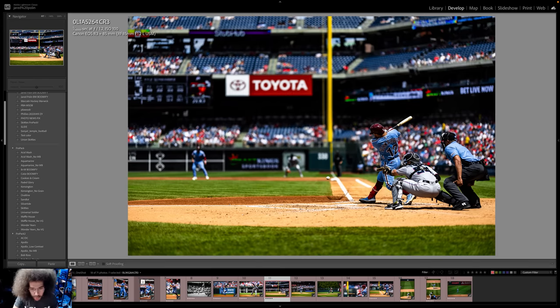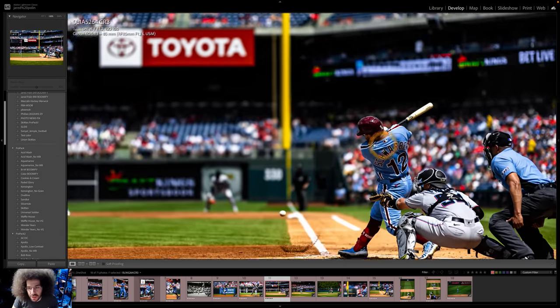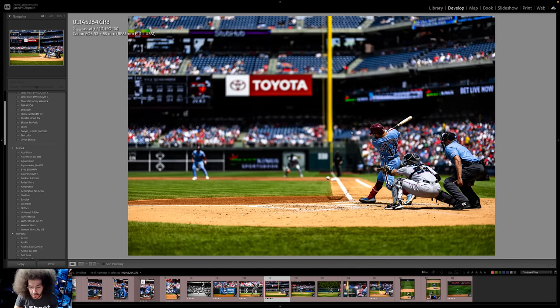Next we've got Schwarber batting. My anticipation was trying to get not the ball on the bat, but the follow-through — a good shot. He hit it into the dirt and was thrown out at first base. Look at this: I'm at 1/16000th of a second at f/1.2 at ISO 100 with the 50mm f/1.2. I just like the isolation and tightness you get. This is also a big testament to Canon — you can shoot sports at f/1.2 and still get focus exactly where you need it.